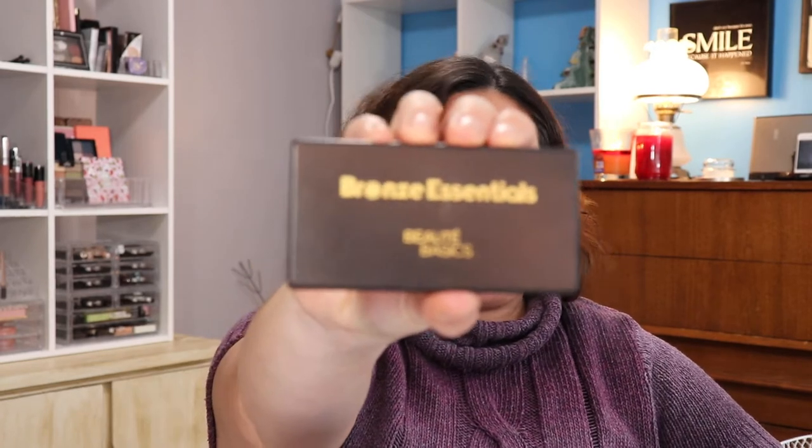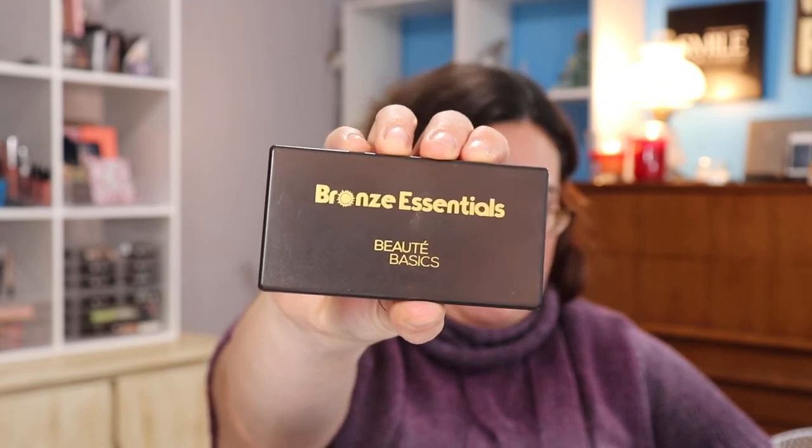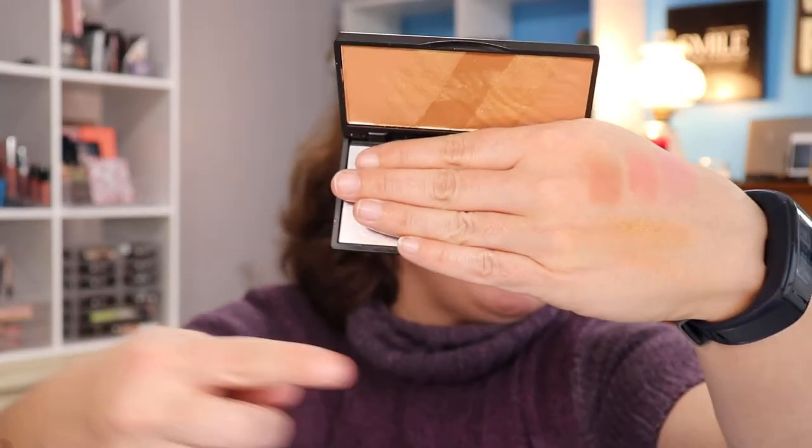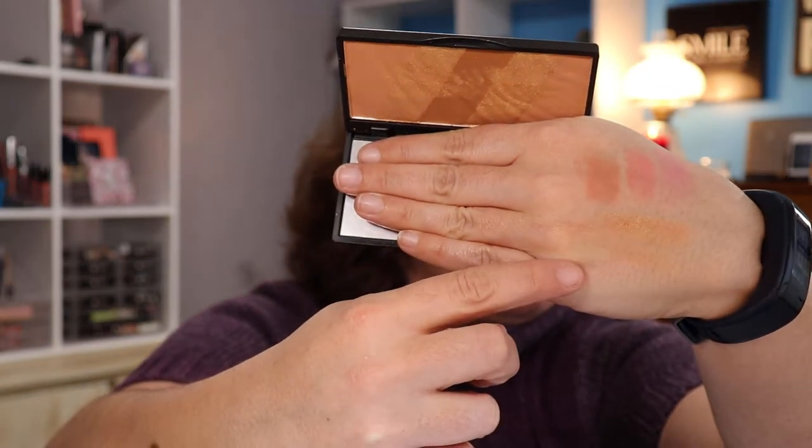On top of the box I could see I got the version I wanted — I got the Bronze Essentials from Beauty Basics. I'll show you what this is right here. It's swatched on the wall — it's a little shiny, a little shimmery, but it's fun and I'm pretty excited about it.